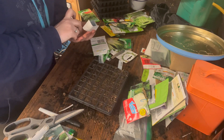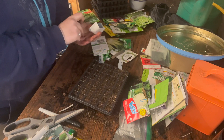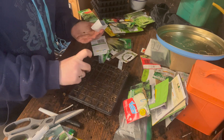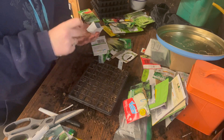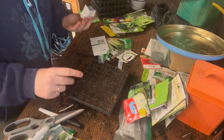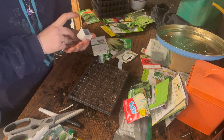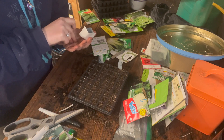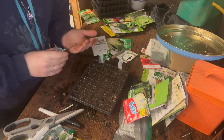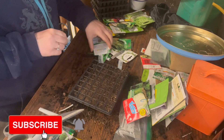I want to sow pak choy every two weeks or so. I'm going to sow two in each cell — because I didn't have great germination on my last batch, I want to almost guarantee it by planting two. I can also use them as microgreens because they're part of the brassica family and the whole plant is edible. There we go — all my brassicas are done, which is lovely. I'll make sure to label them.